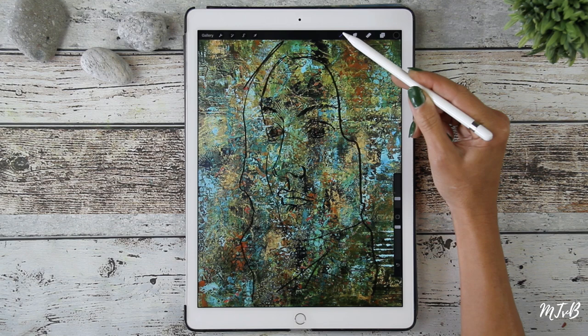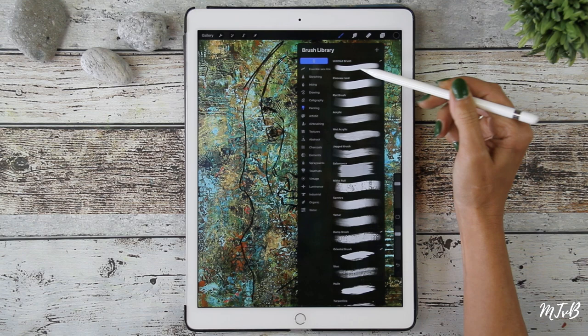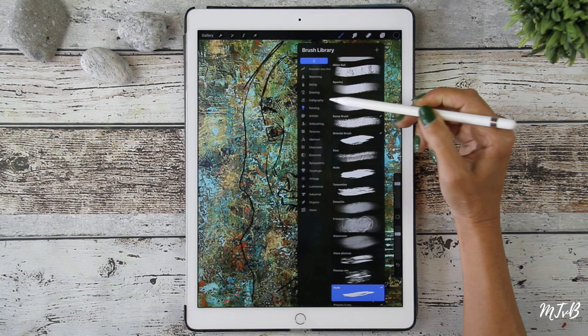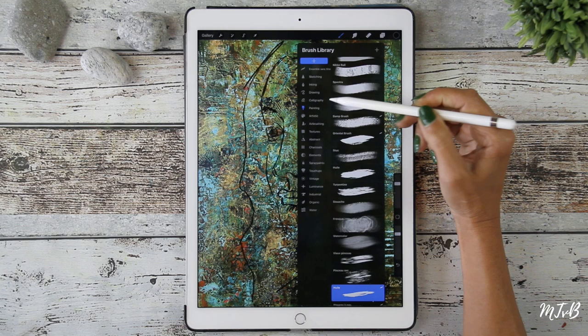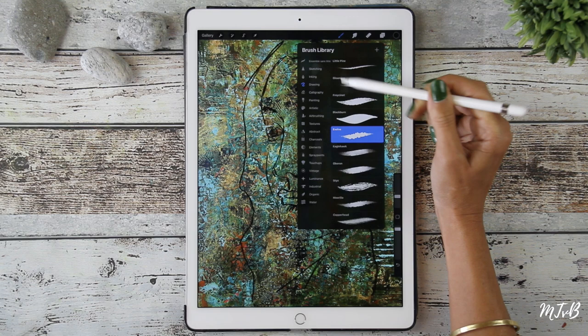There are different brushes that you can use in your brush library. I often use Evolve, but you just have to find out which one you like. If you look at Painting, you see the different brushes — there are a dry brush, a wet brush, acrylics. I like — if you go to Drawing — Evolve. I prefer that one because it doesn't mix up with the background. But you can just try.